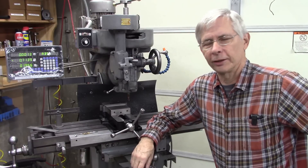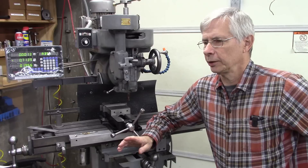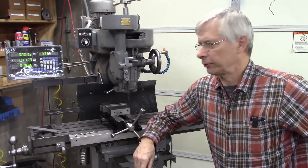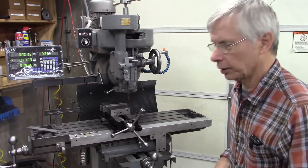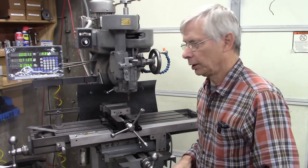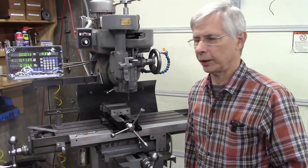Hello and thanks for joining me. If you've got a mill and you want to drill and tap, you've probably experienced the same problem that I have, and that is having to drop the knee on the mill, or if you've got a square column mill, raise the head high enough or drop the knee far enough to accommodate the chuck.